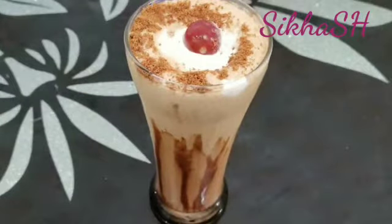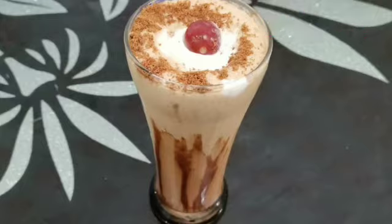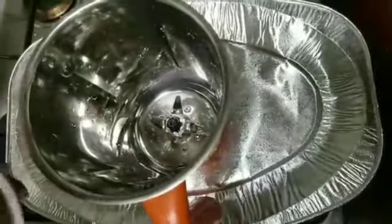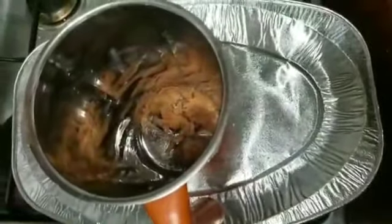I will make a biscuit in the fridge. I will make a biscuit in the bowl. How to pour the biscuit in the bowl. I will give you a biscuit in my cup — let's put it in the cup.